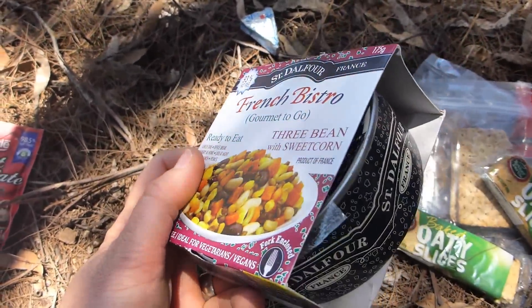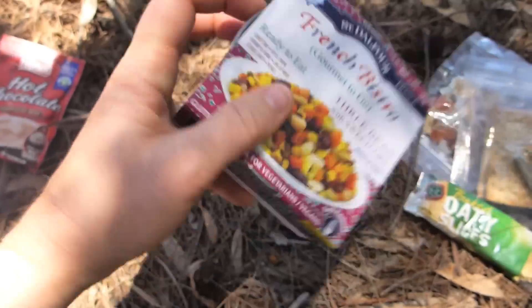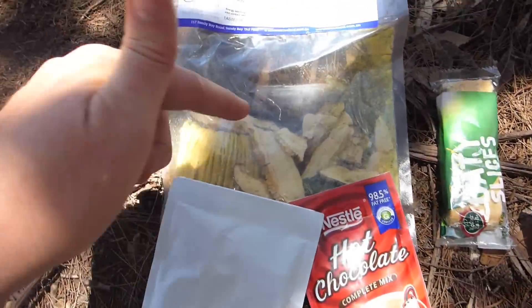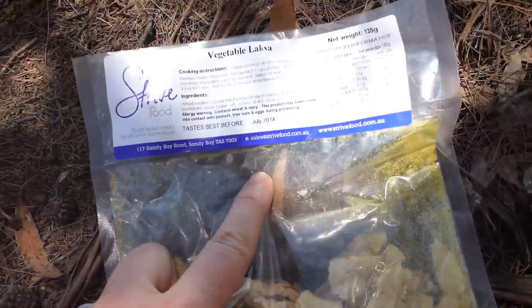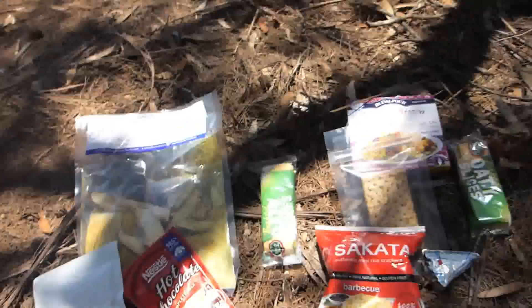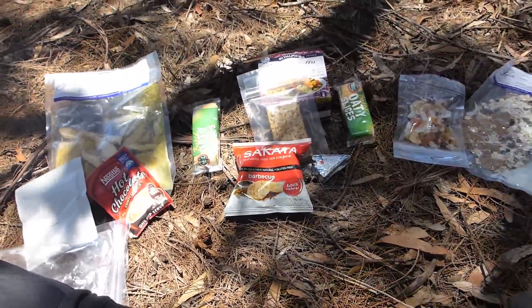For lunch there are crackers, and this gourmet-to-go three beans sweet corn — the only issue is it is a tin, so it is quite heavy. For afternoon tea, your main course, which I'm having, is the vegetable laksa, and there's hot soup and a hot drink as well. All around pretty nice.